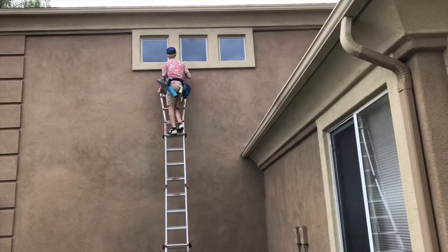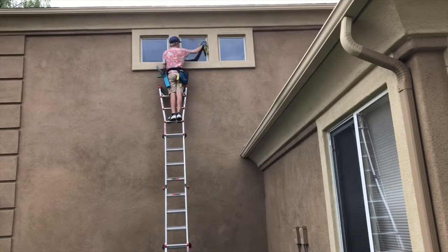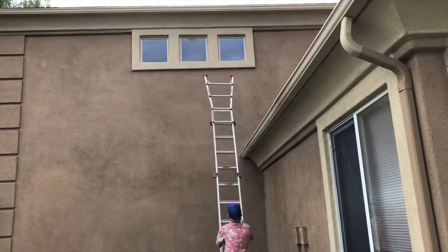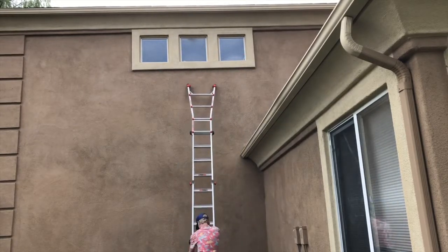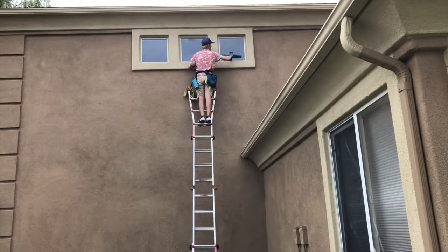For the windows I usually would use my water-fed pole system, but I need to change the resin in the tank so I had to do all the windows by hand. Plus the window frames were really chalky so they would run if I used the water-fed pole. I was really regretting it though because on the other side of this house was full of windows and it was a lot of work, but I think the windows turned out great.